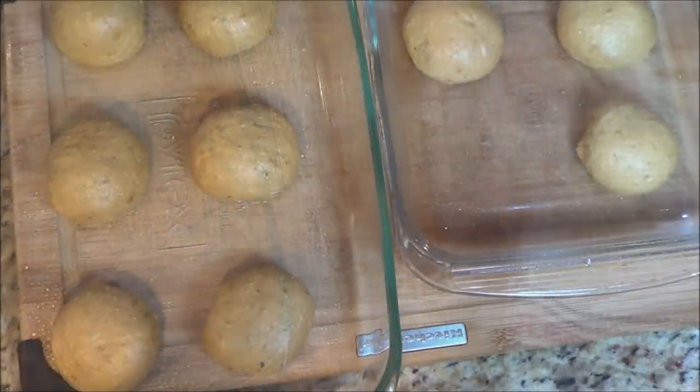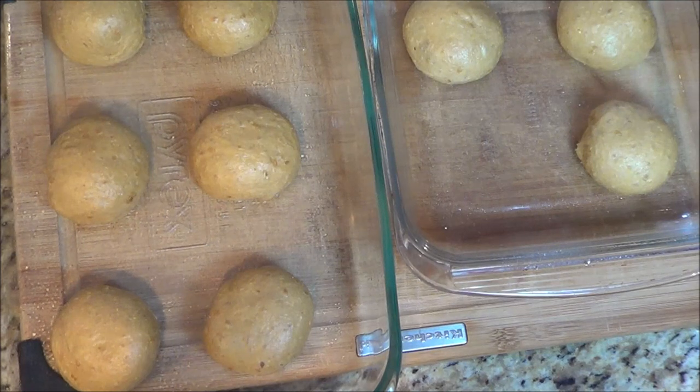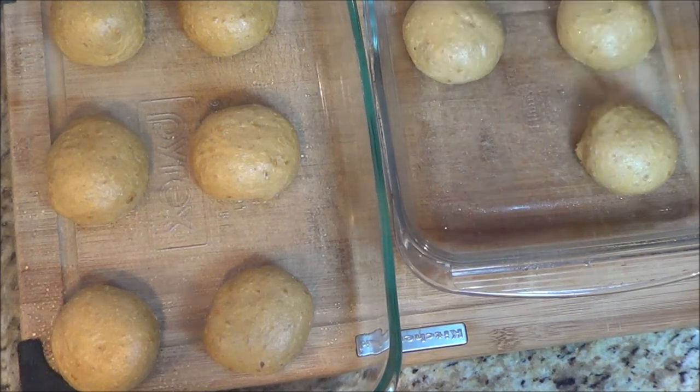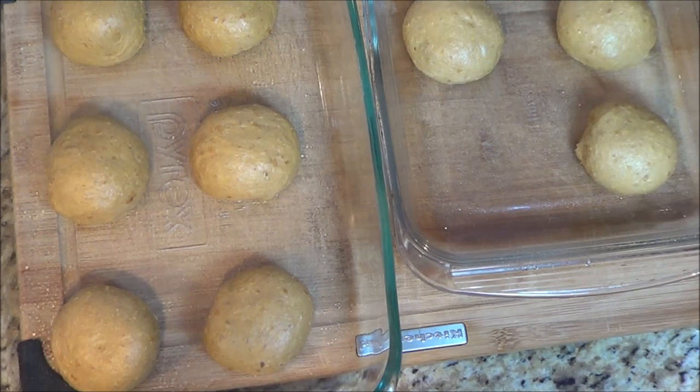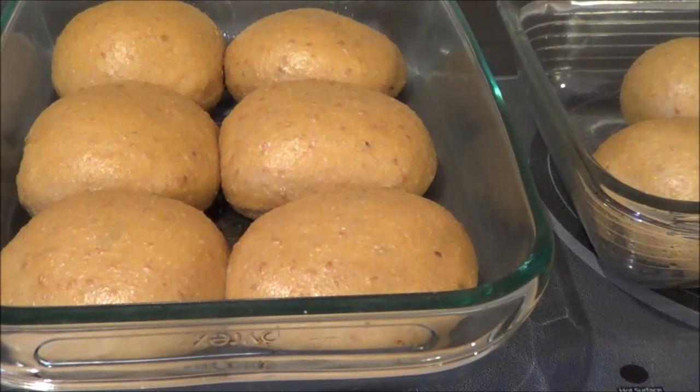I'm going to use two Pyrex dishes — I've sprayed them with avocado oil and now I'm going to cover them with plastic. I like using my microwave but I just haven't got the space for both of them, so I'll put the small one in the microwave with some boiling water in a cup, and the other one in the oven, heated up a little bit with boiling water as well, and let them rise. I just took them out and removed the plastic — they're ready to bake, and this is how much they've risen, which is absolutely lovely.